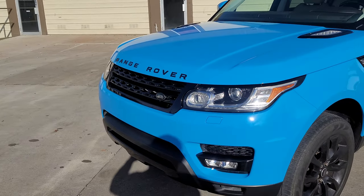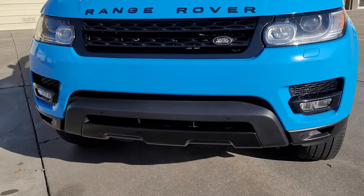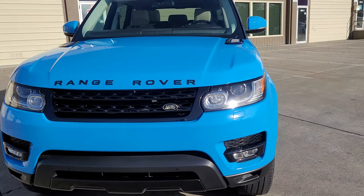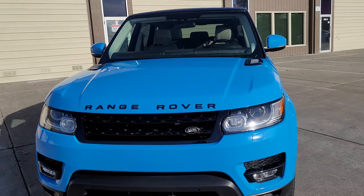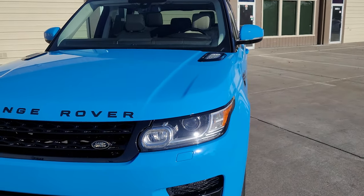Walking around, the grill was originally black so we didn't have to do anything with that. Same thing with the fog light area, but we did this lower piece up front in gloss black. The customer bought their own emblems, so we just put those back on for them.